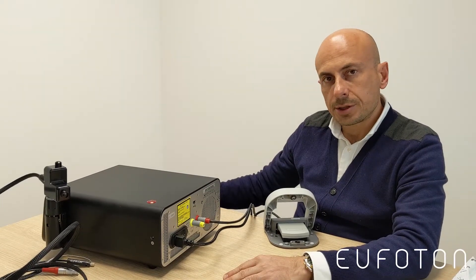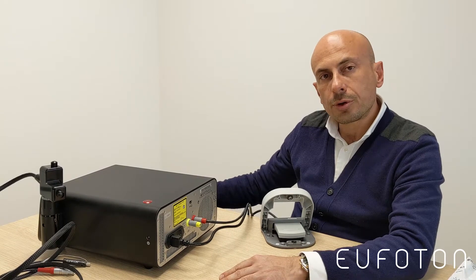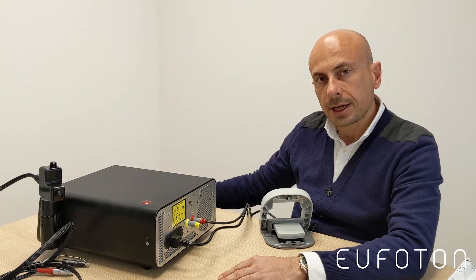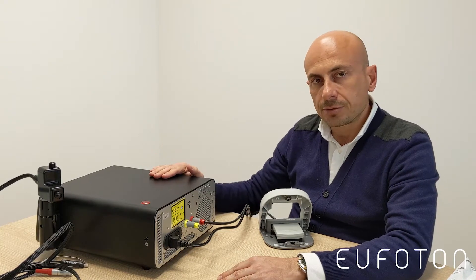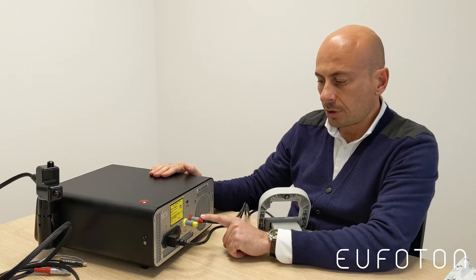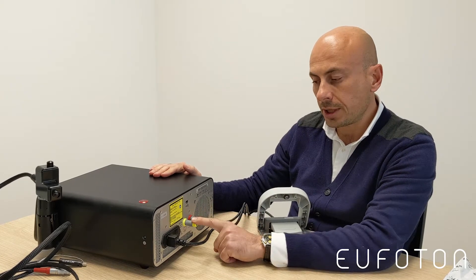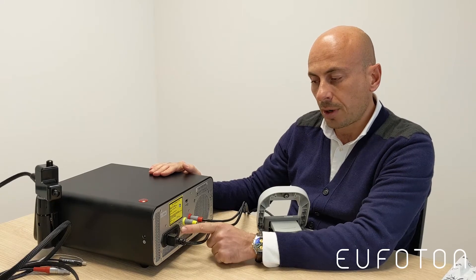Hello everybody, this is the short tutorial to understand how to use the fractional light scan handpiece. This is the 1500 unit, the footswitch, the connection with the footswitch, the interlock, the main switch on, and the power supply.